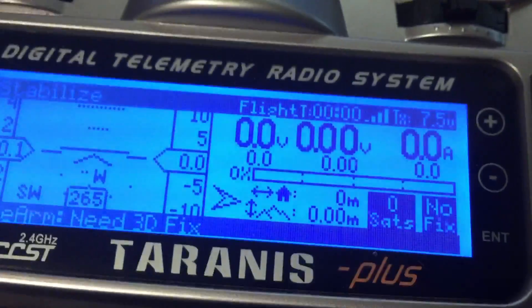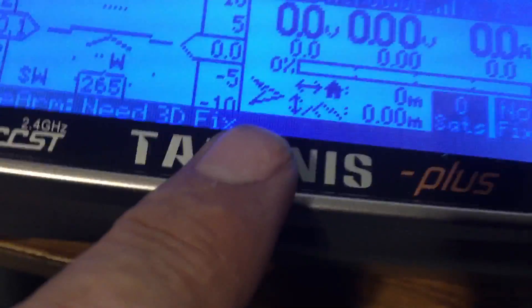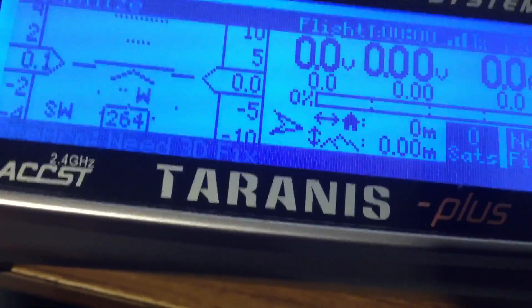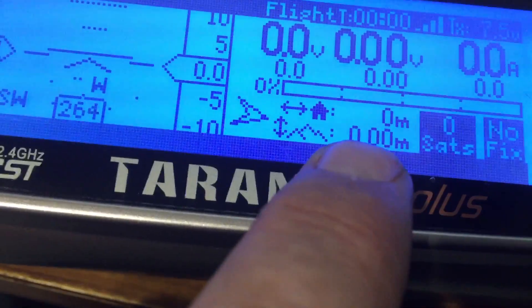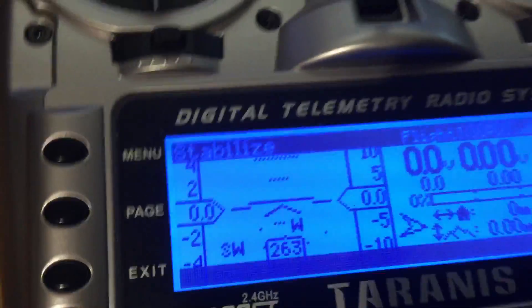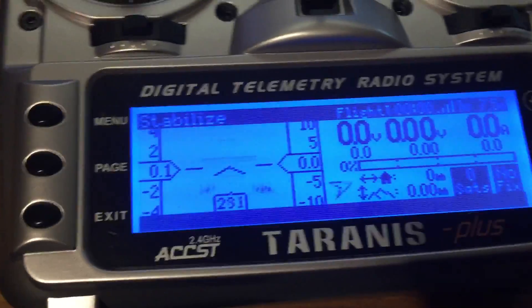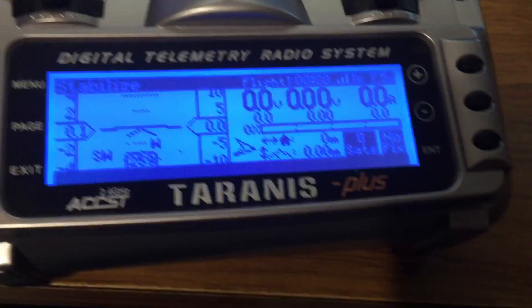Direction to home, altitude, how far away from home you are — all that stuff. It's pretty damn cool, but that tells me everything right there on it.